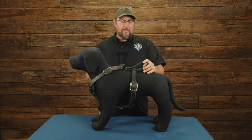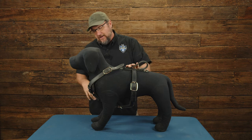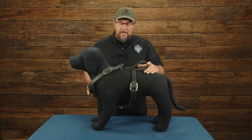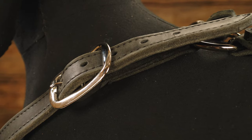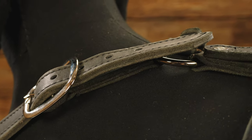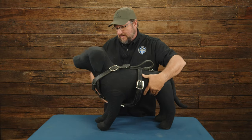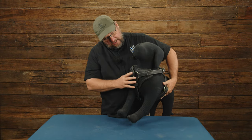Today we're going to take a look at the double-layered leather harness. What you've got is a five-point adjustment leather harness — three-strap in the front, as opposed to a single strap — that is made out of two layers of harness leather. It is unbelievably well built. This is kind of the bomb-proof tank of leather harnesses, just put together incredibly well.